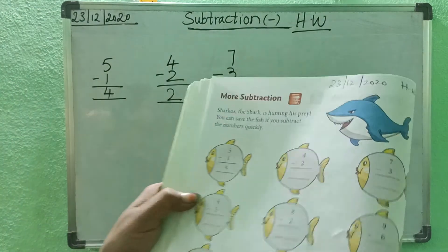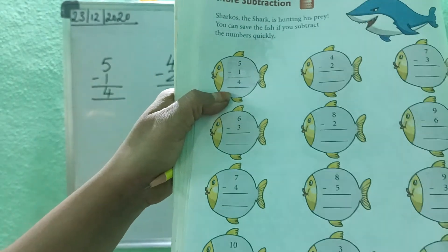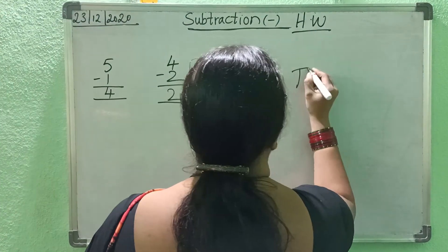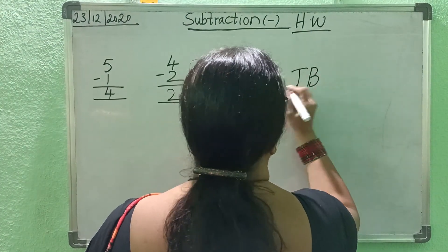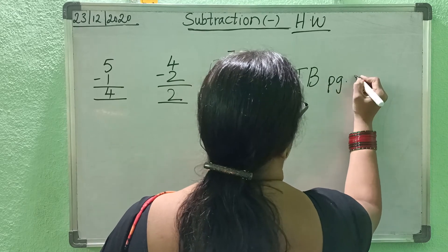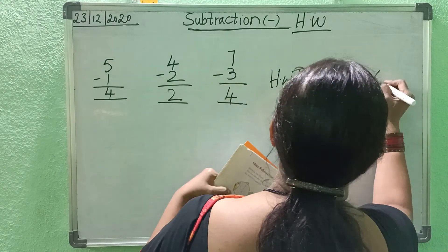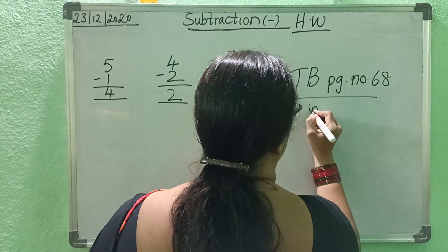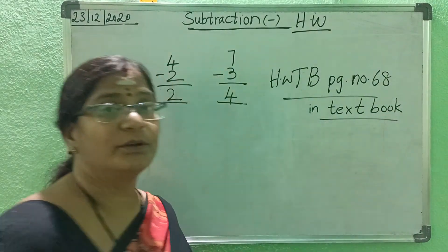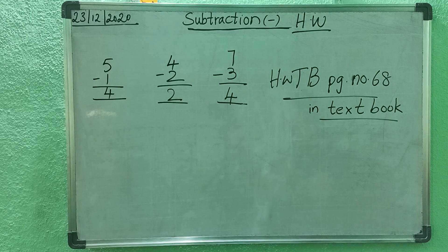Now, the rest you should do for homework, children. You still have number 9 there — do that for homework. Got it? Now I write here: textbook, page number 68. This is homework — textbook, page 68. You have homework in the textbook, children. Got it? Do it neatly — write neatly. Okay?